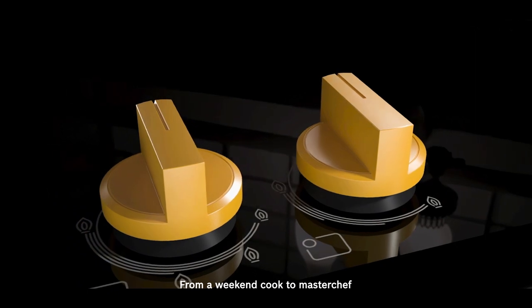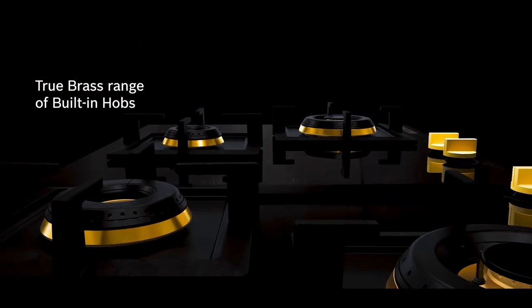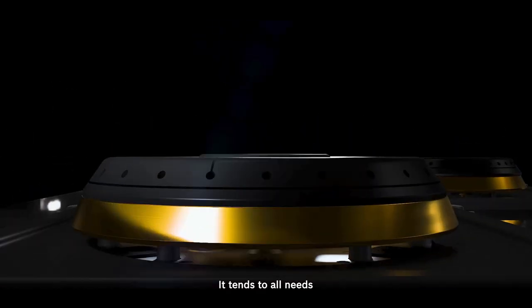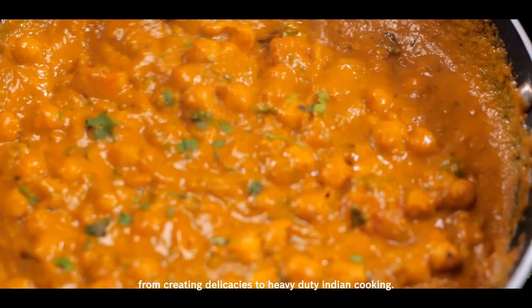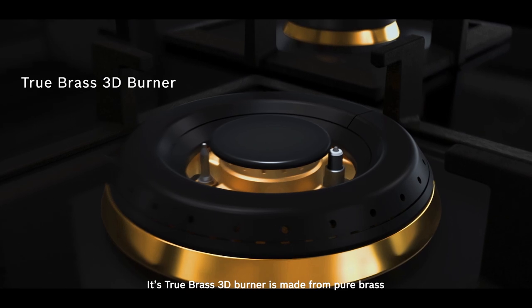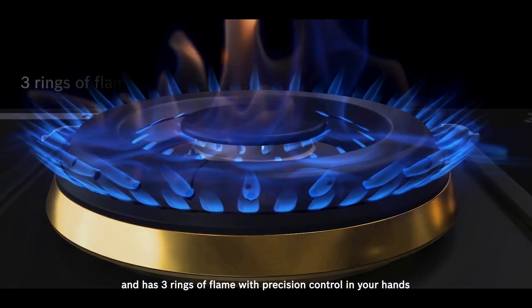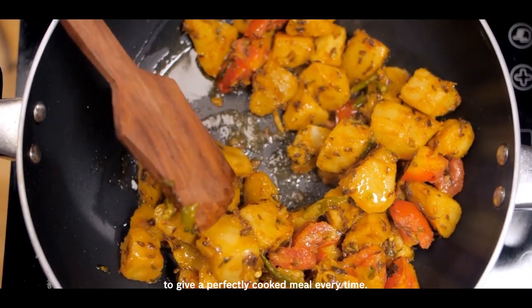From a weekend cook to master chef, Bosch's True Brass Hobs suit one and all. It tends to all needs and can take on anything from creating delicacies to heavy-duty Indian cooking. Its True Brass 3D burner is made from pure brass and has three rings of flame with precision control in your hands to give a perfectly cooked meal every time.